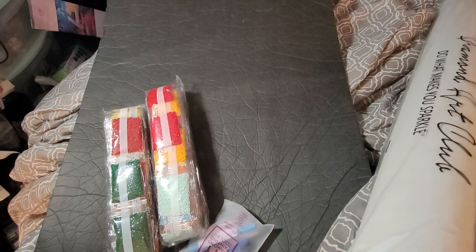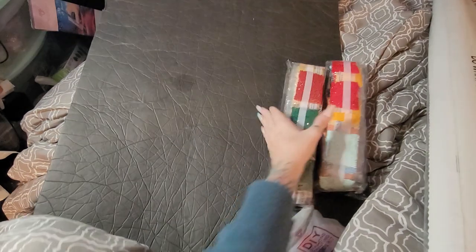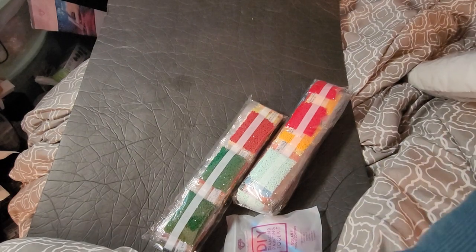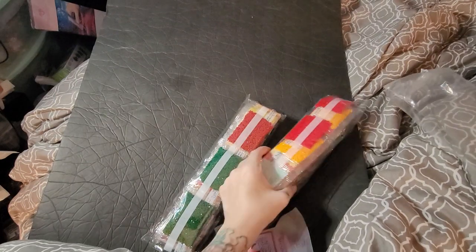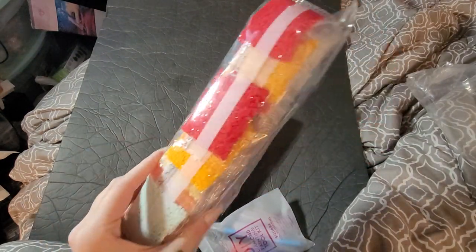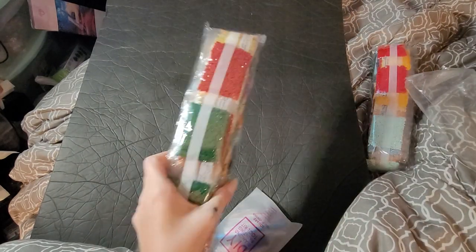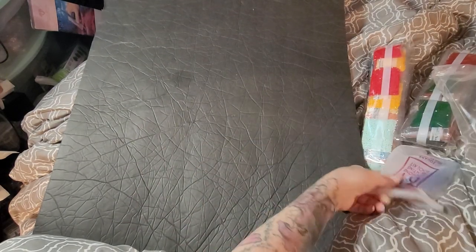I'm excited about this one — I think I just ripped that. Come on drills, work with me! But look at these beautiful drills, aren't they pretty? Beautiful colors! Here's a tool kit.